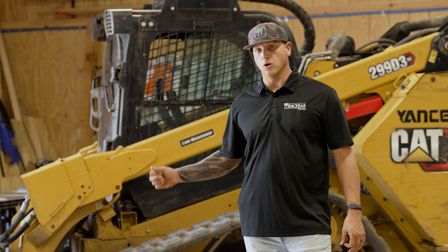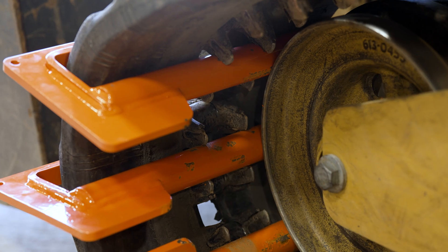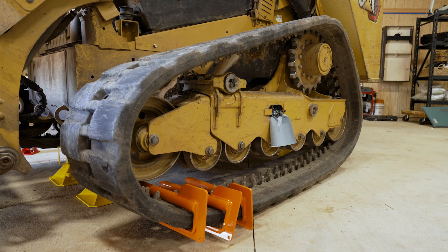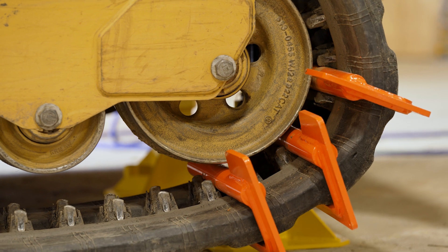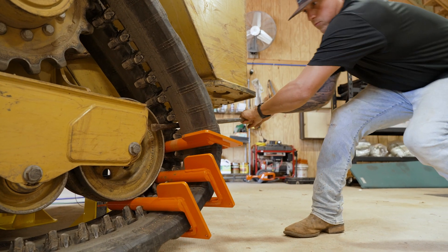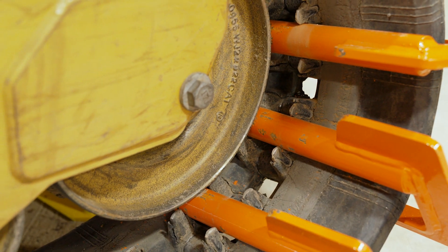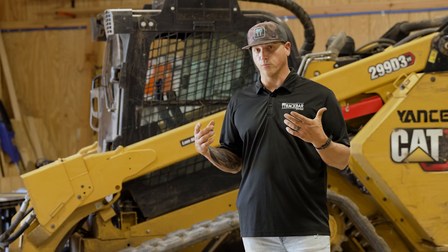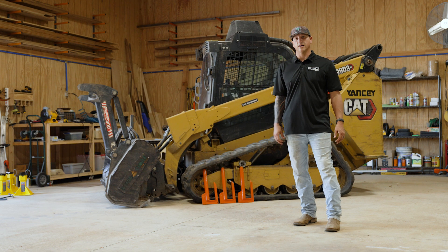Step five is dislodging the track. Typically, I will pull the track out enough to where the teeth are dislodged outside of the idler. Rotate the bars to the rear idler and do the same thing — pull the teeth out far enough where there's still a little bit of rubber left on the track touching the idler. That creates enough tension on the track to where you can make a full rotation with the bars. From that rear idler, you'd rotate the bars up to the sprocket and then dislodge it from there, and it would slide off the front and the rear all at the same time.